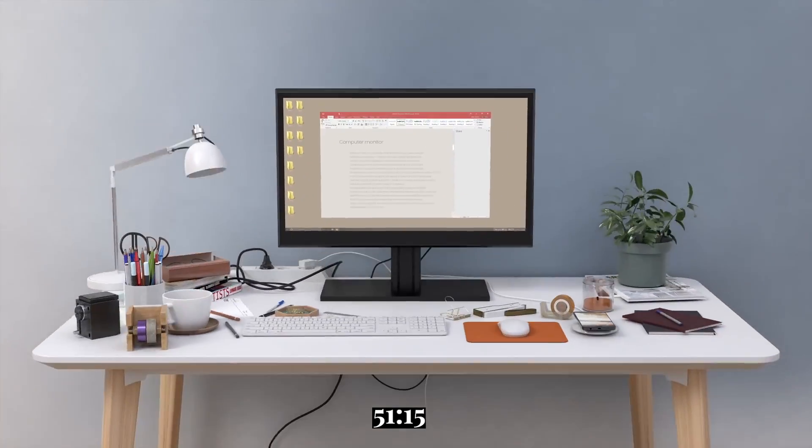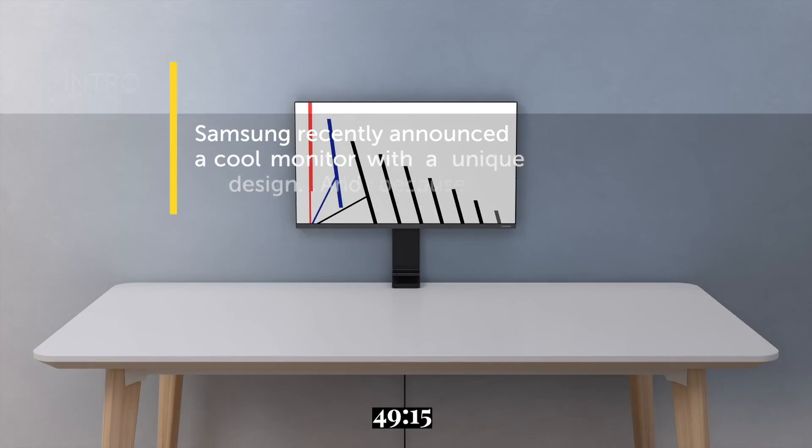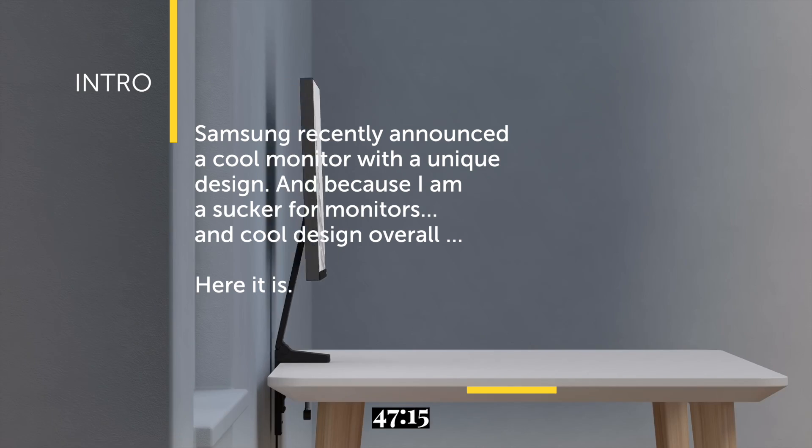Hi guys, my name is Jan. Welcome to Free 1660, the one place you get your information in just 60 seconds. Samsung recently announced a cool monitor with a unique design, and because I'm a sucker for monitors and cool design overall, here it is.